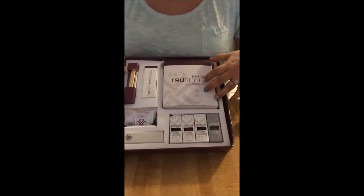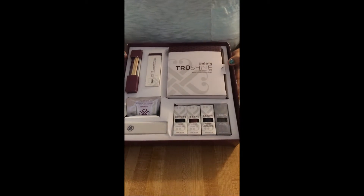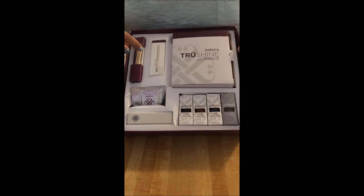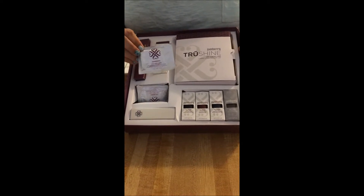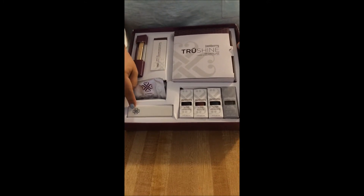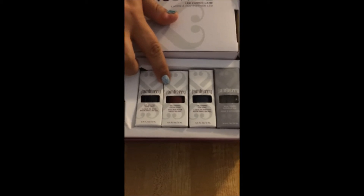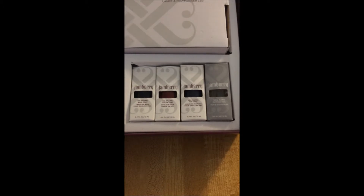It's going to come with your LED curing lamp, and it's going to come with everything that you need — even gel removals. It's going to come with your orange sticks, a cuticle stick, a nail file, the Jamberry nail prep wipes, a buffer, the base coat, top coat, the black cherry color, and the cuticle oil. So that's everything that's going to come in your box.